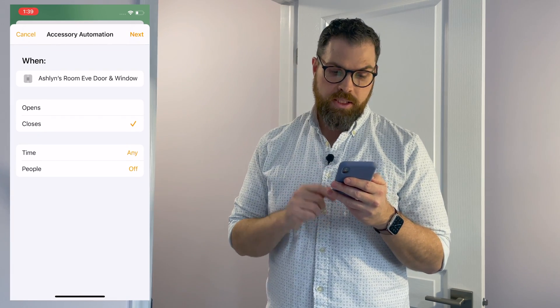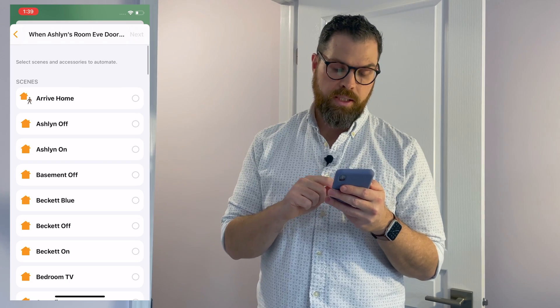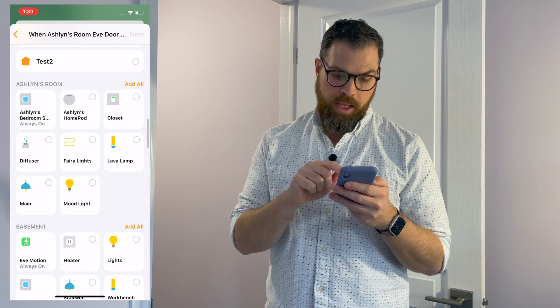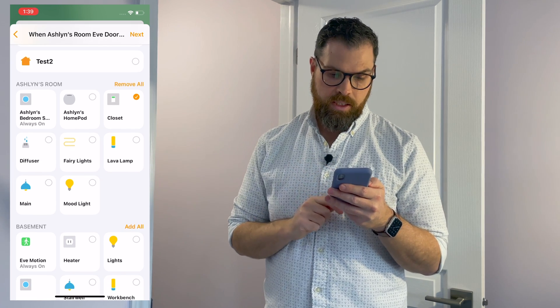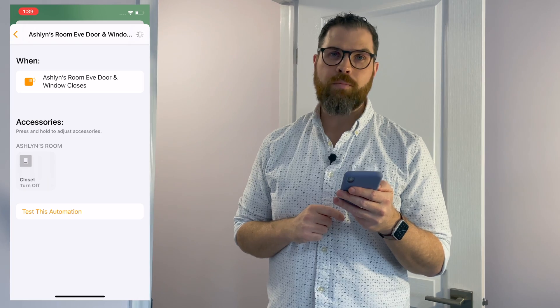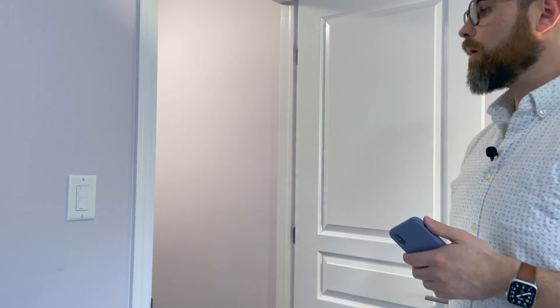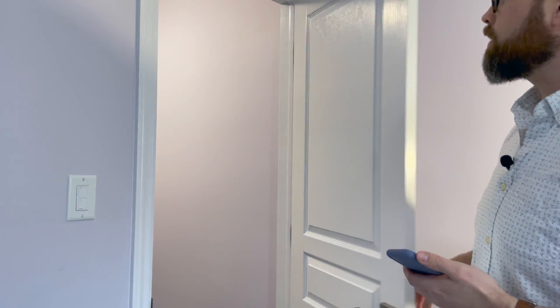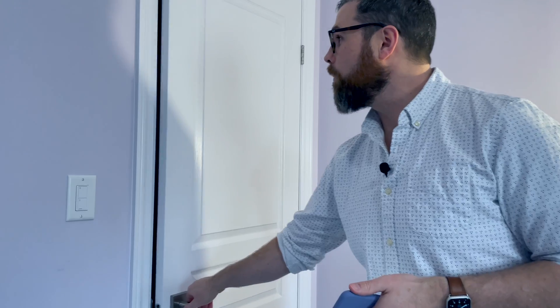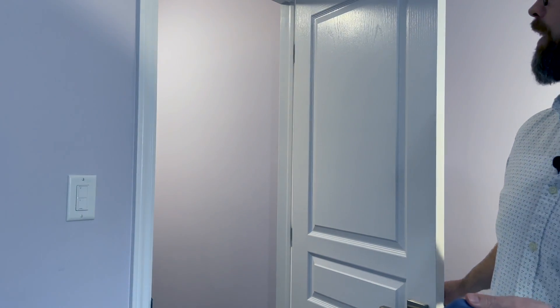Let's test it out. The light is on right now — let's close the door. It looks like it turned off. Now let's open it and see if it turns on. There we go — that's perfect.